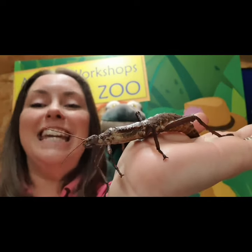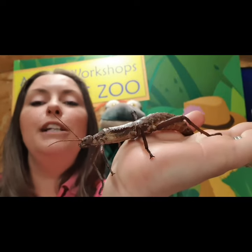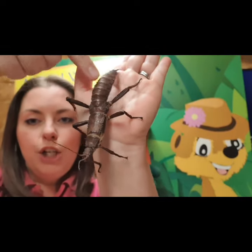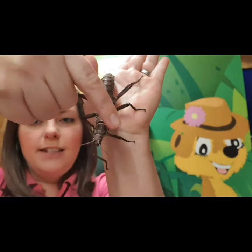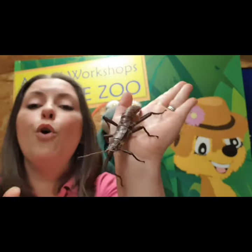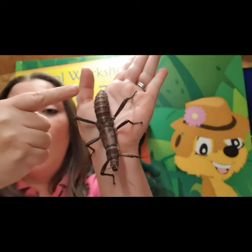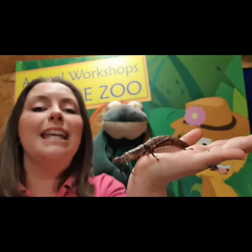Now these guys are known as insects. And the easiest way for us to tell that an animal is an insect is by looking at their legs. If I hold her up, we're going to have a little count of her legs - she has got one, two, three, four, five, six. So if an arthropod has got six legs, that means they're an insect. They have also got three parts of their body - she's got her head, her thorax, and her abdomen. That is another way that we can tell that an animal is an insect.